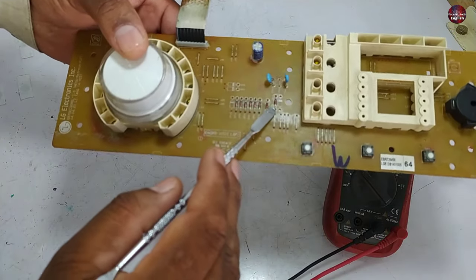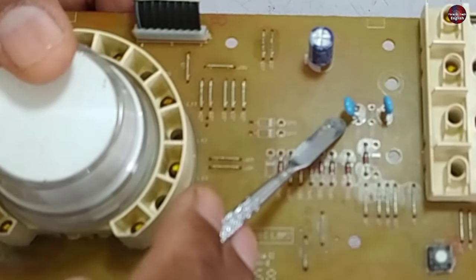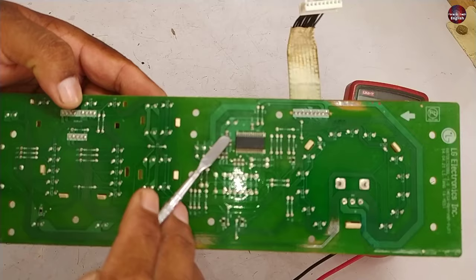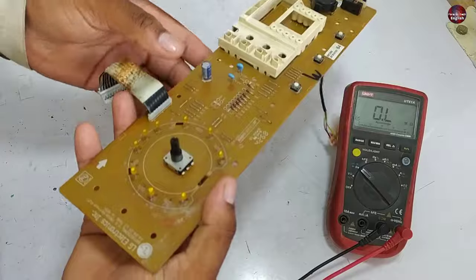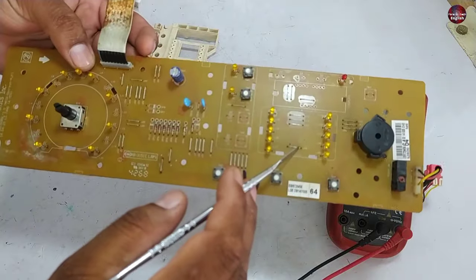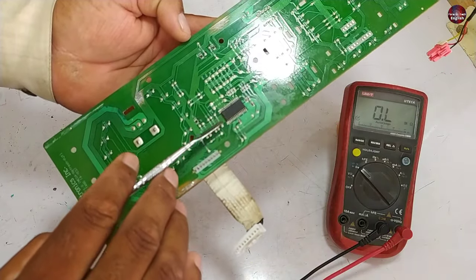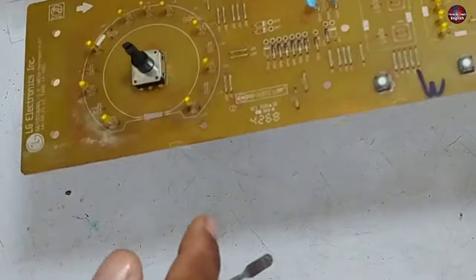Let me tell you what components I have checked in this motherboard. All these diodes are good, and both these capacitors are also good. I have checked diodes installed at different points of this circuit — they are all good. Some components are still left to check. If any of these LED lights are short circuited, it could cause the problem, because the LED driver IC tells the microcontroller how many LED lights are on or off. If an LED goes bad, the start button will not work.